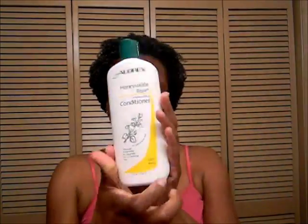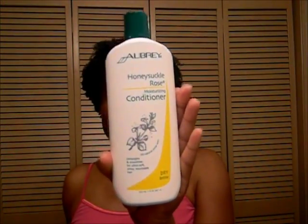I purchased the Honeysuckle Rose conditioner at Whole Foods for about $11.99. I love this conditioner — that's what I have on right now. Let me just show you how thick it is.